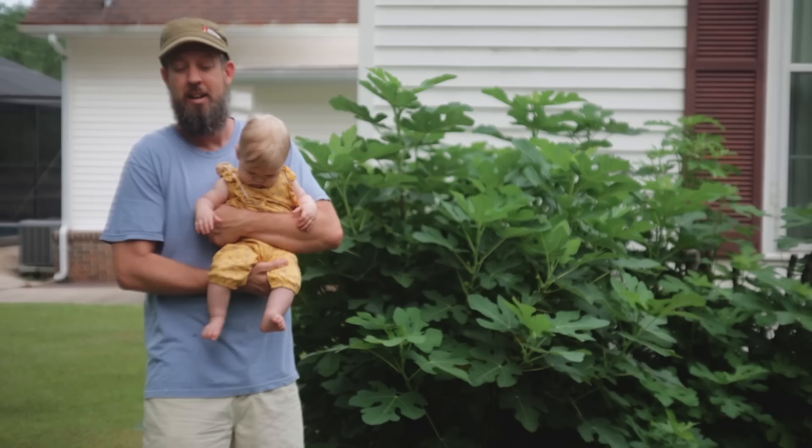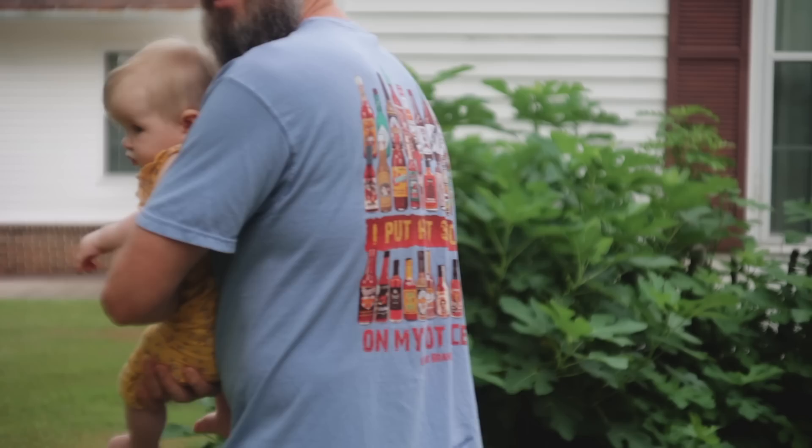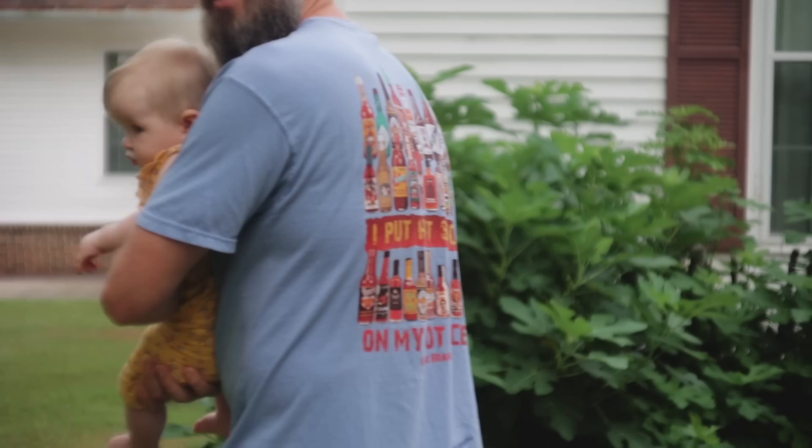I also have to thank my father-in-law dad for this shirt — check it out: 'I put hot sauce on my hot sauce.' Until next time!